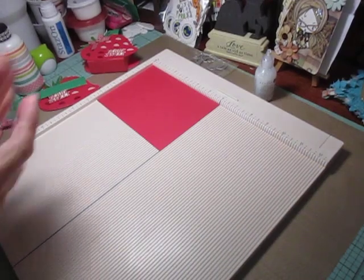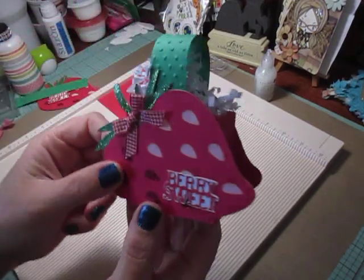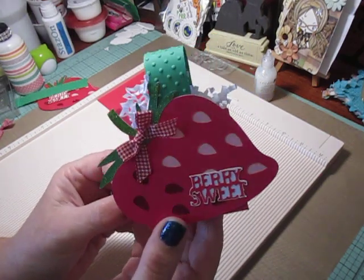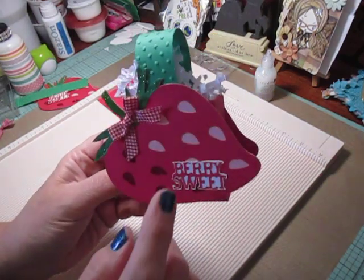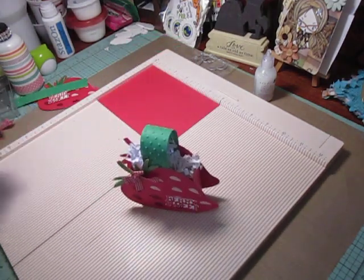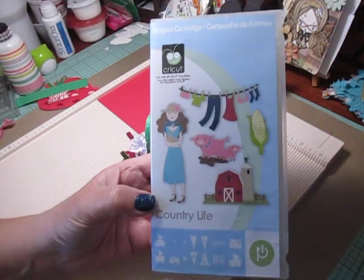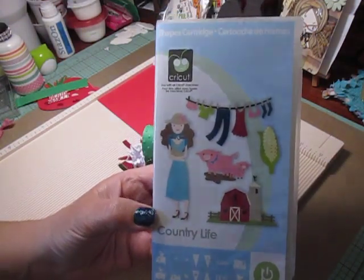Hey everybody, Cynthia here. I'm back to share this sweet little strawberry treat box. For the strawberries, I showed in a previous video that I use the Country Life Cricut cartridge.